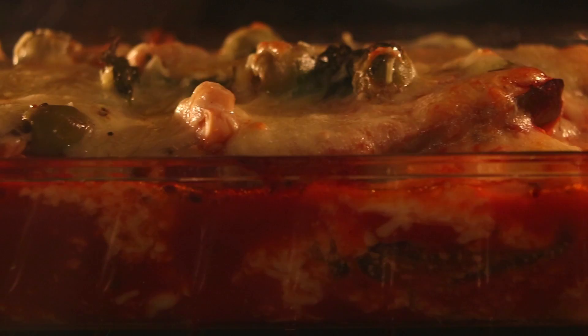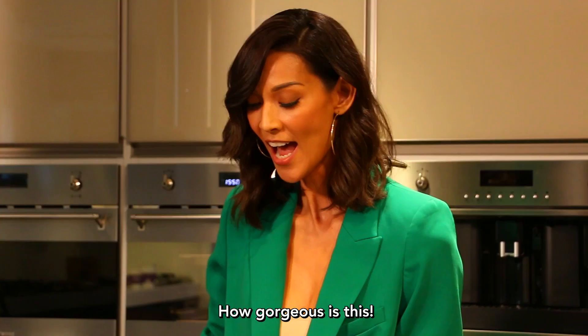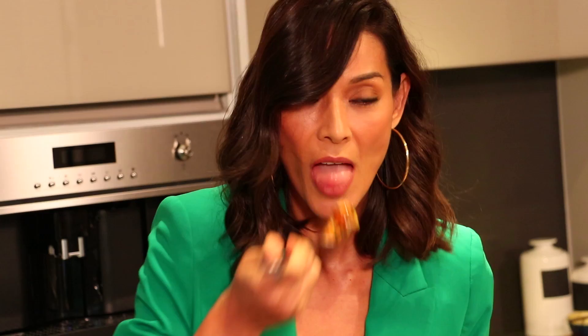Voila. No drama veggie lasagna. It smells magnifico. How gorgeous is this? Mmm, it's so good. I'm so proud of myself.